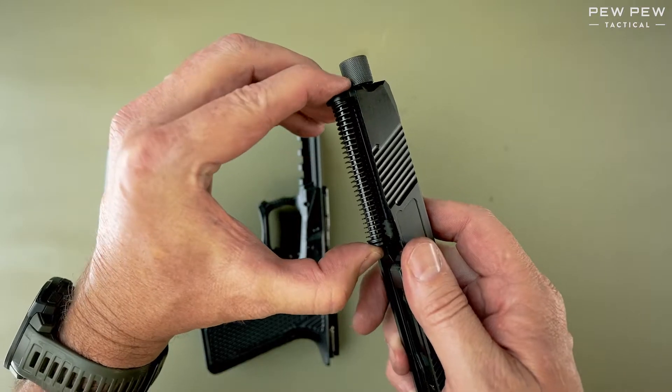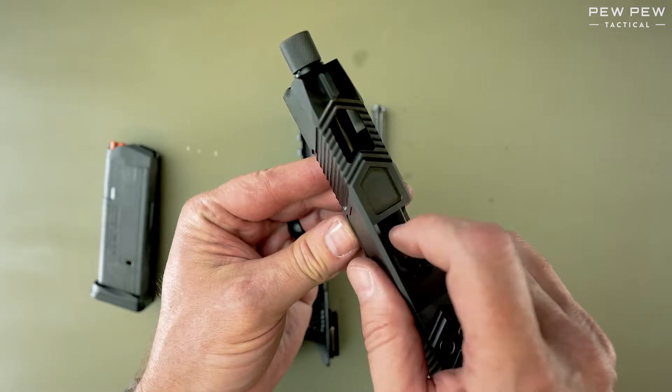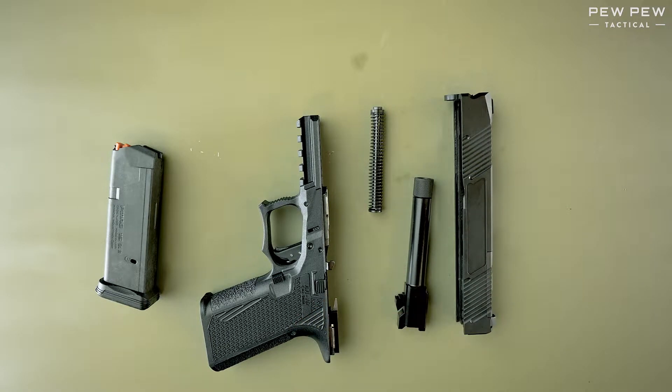Here we're going to compress the recoil spring and pull down. Now we're going to push from the top and pull back on the barrel to remove it from the slide. This has been the takedown.